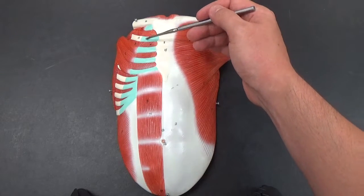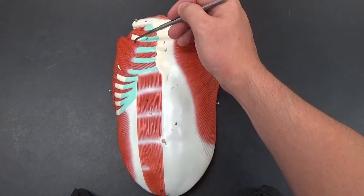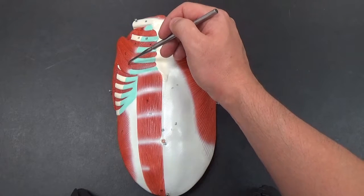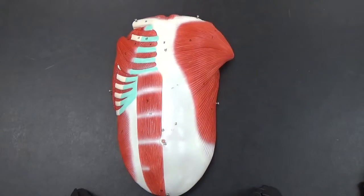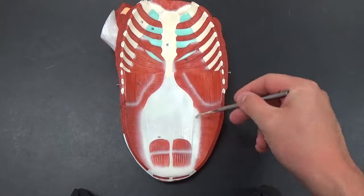The intercostal cartilage — the muscles on the inside are the internal intercostals, while the external intercostals are more laterally located towards the outside. You can usually see them between the pectoralis minors and right here. If we flip it over, you also have the transverse abdominis right here.